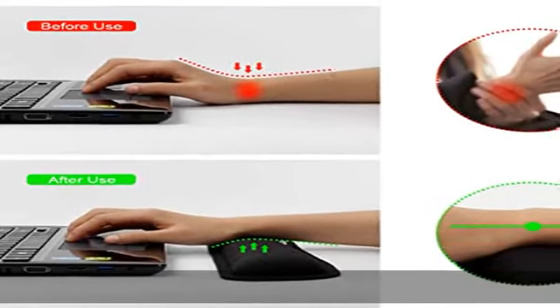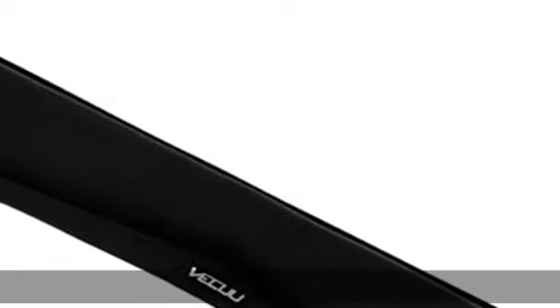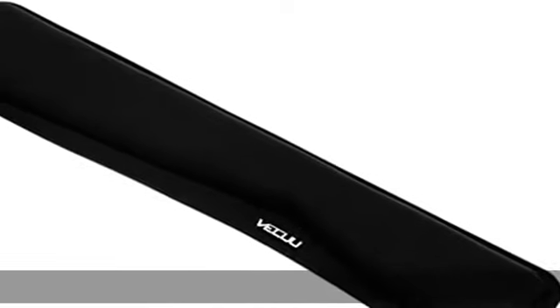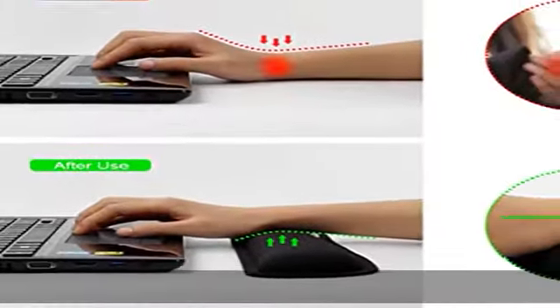30-day no-hassle returns and 100% customer satisfaction guarantee. We want everyone to have the perfect experience with this wrist pad. If you have any problems, please contact us by email and we will refund you and do our best to solve your problem and make you satisfied. Check the description to get this product today at the best price.